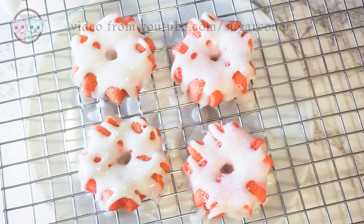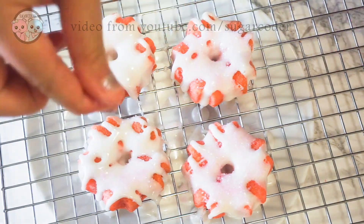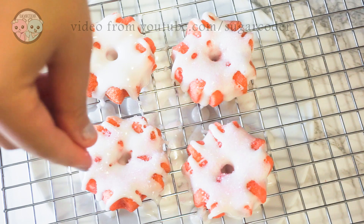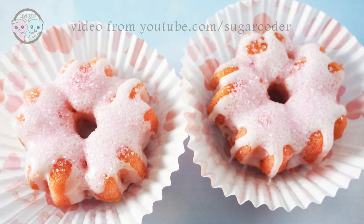If you celebrate Lunar New Year, what are some of the things that you do? For example, before Lunar New Year I always clean up my place, and then after Lunar New Year I eat dim sum with family and friends.